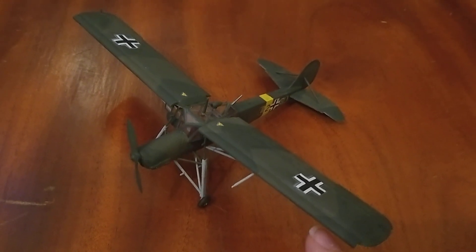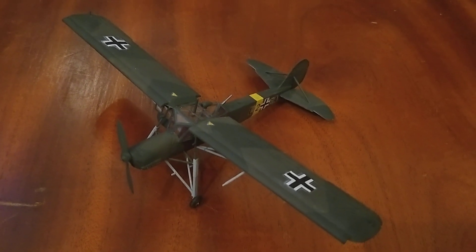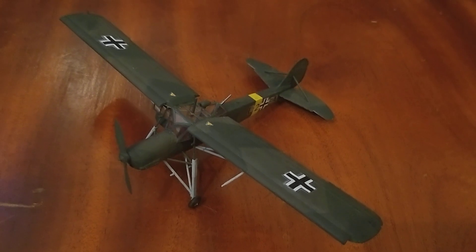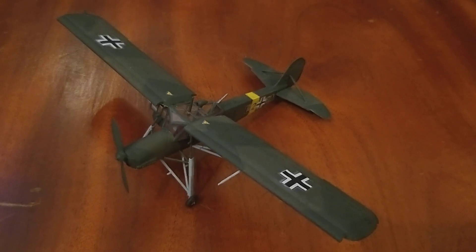I had to look at that video to see what these front winglet things are and what angles they should be based at, because the instructions basically just say it glues straight onto the front there — so not that helpful.